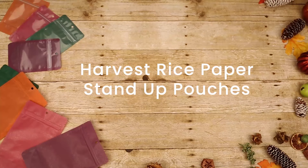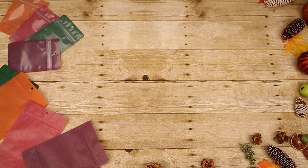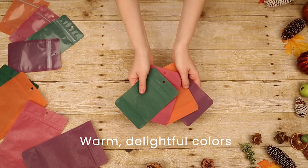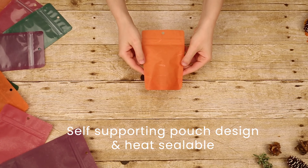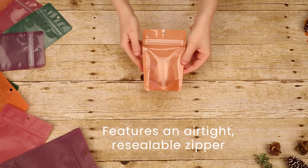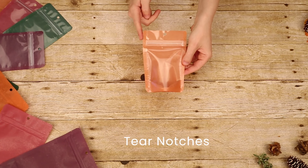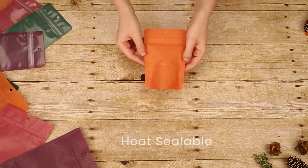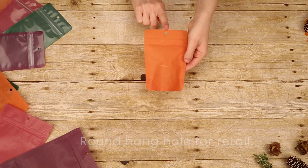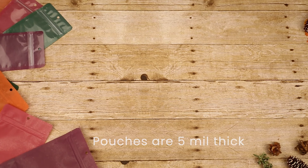Harvest Rice Paper Stand-Up Pouches by Clear Bags offer warm, delightful colors that make every fall and winter season festive and fun. With everything to love from standard zipper pouches like a standing pouch design, heat sealability, and airtight resealable zipper and tear notches, these bags stand apart from the crowd with rice paper material and a textured fiber pattern, making every package unique.